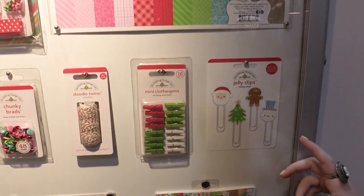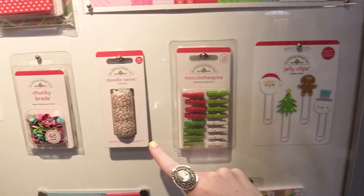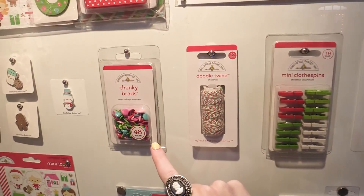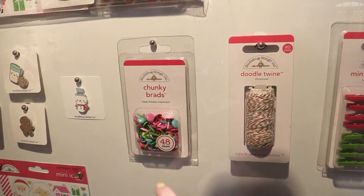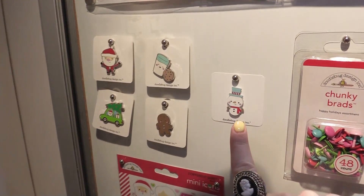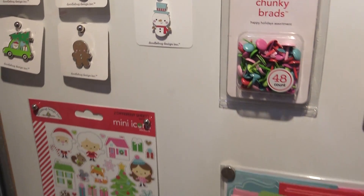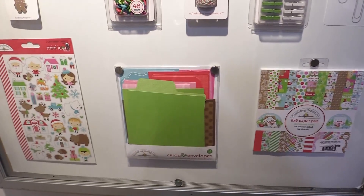Down here we have some of the embellishments in the collection, from jelly clips to mini clothespins, doodle twine, and chunky brads — we love the chunky brads. And I'd like to point out one new enamel pin: they have a new snowman that was released for Christmas Town. This line is all about Christmas Town, so we're going to see a lot of house elements.